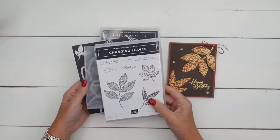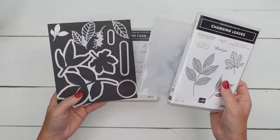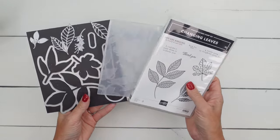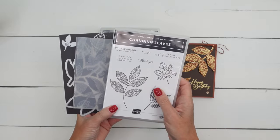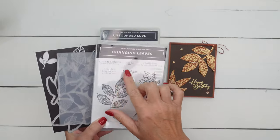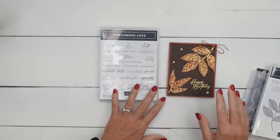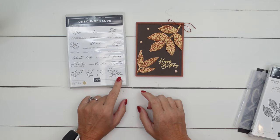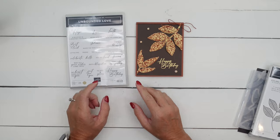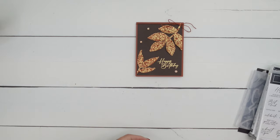It's a unique bundle in that it has the dies and the embossing folder. I'm going to show you how you can emboss and use the die cut at the exact same time, which saves you a step. I'm not using one of the sentiments here because I really need some birthday cards, so I pulled out the Unbounded Love stamp set and we're going to use that beautiful scripted Happy Birthday right there in the corner.